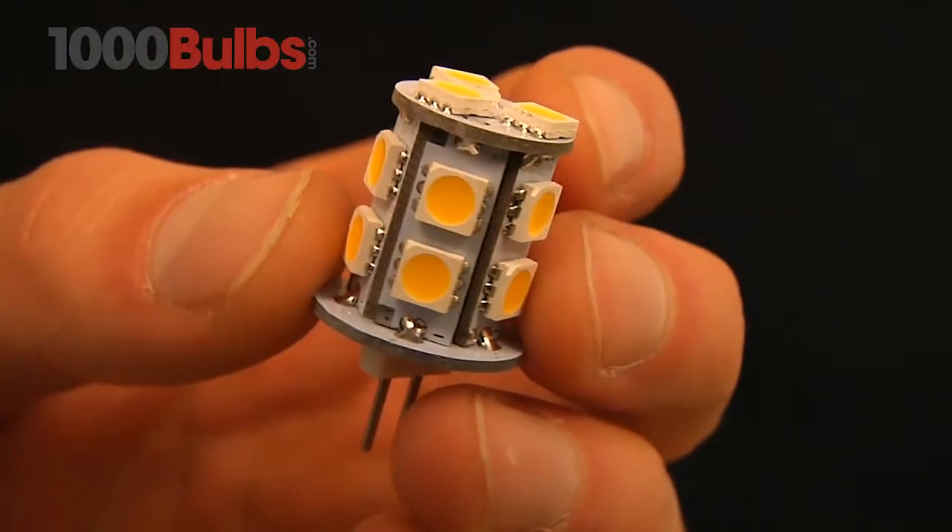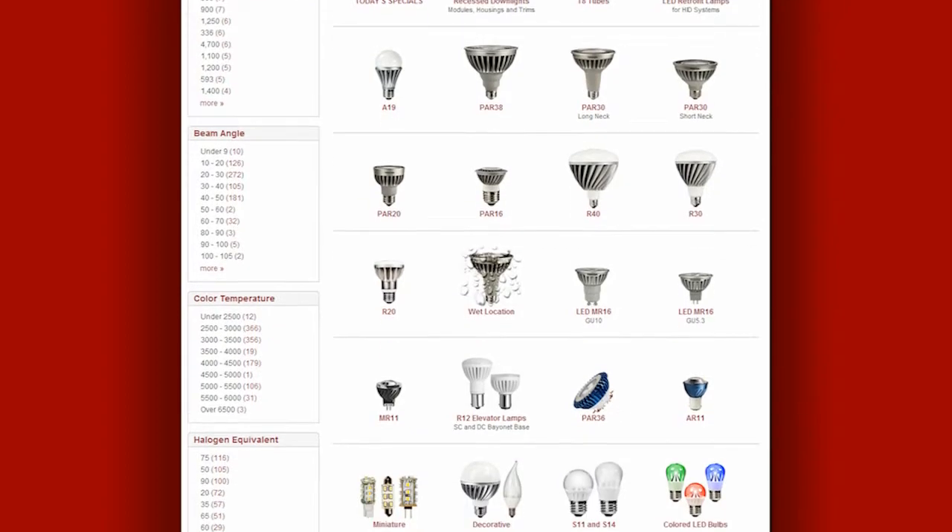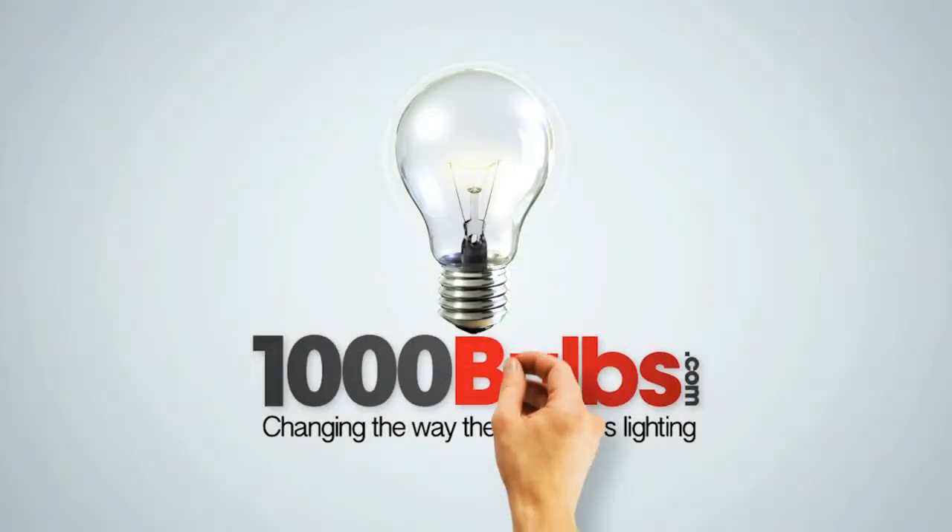Get your T3 LED G4 Base Replacement Bulbs today at 1000Bulbs.com — changing the way the world buys lighting.